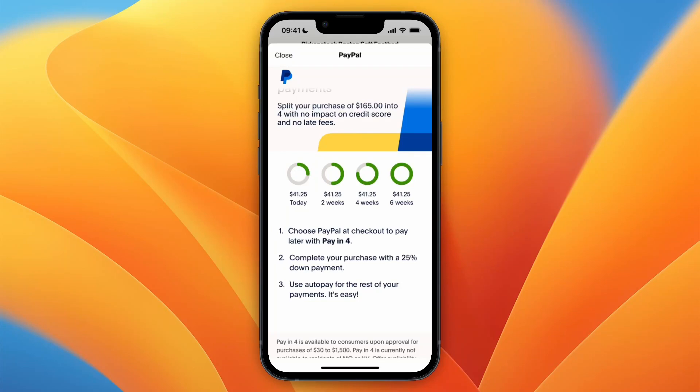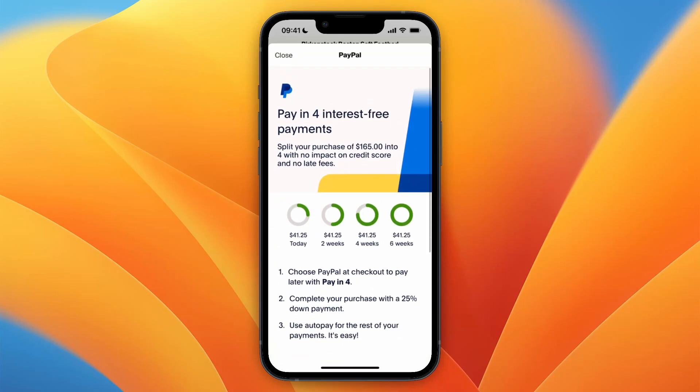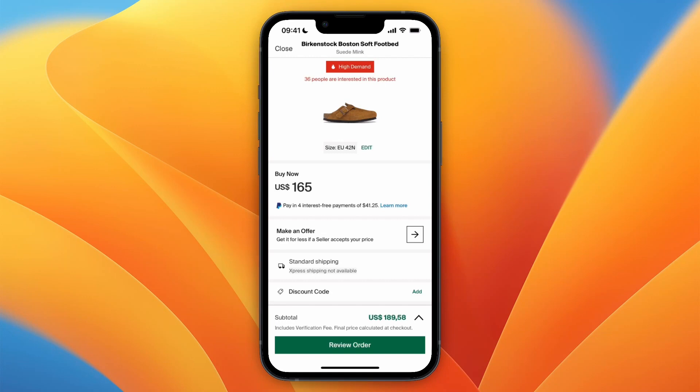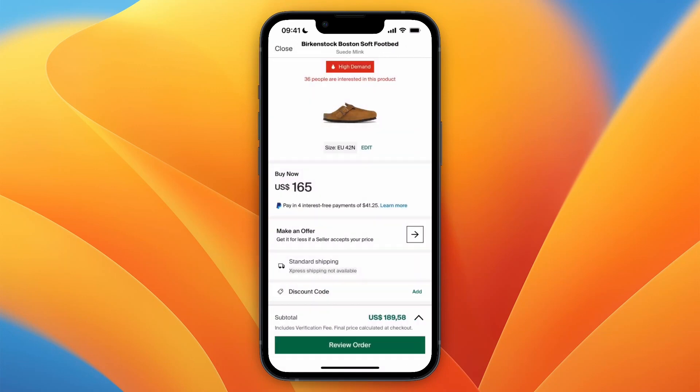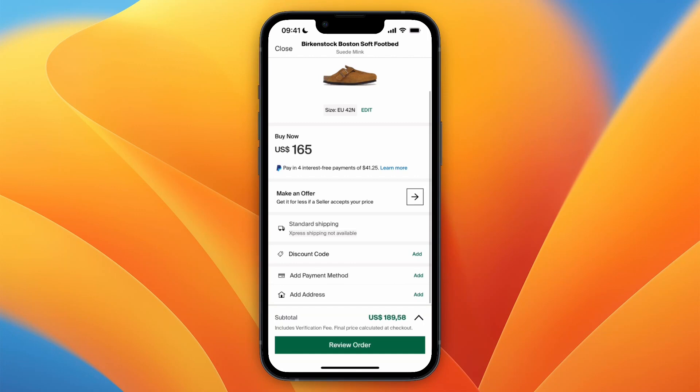Complete your purchase with a 25% down payment. You can see that every two weeks you will pay 25%, so you can use autopay for the rest of your payments. To use this, click 'Review Order' at the bottom, then enter your details.